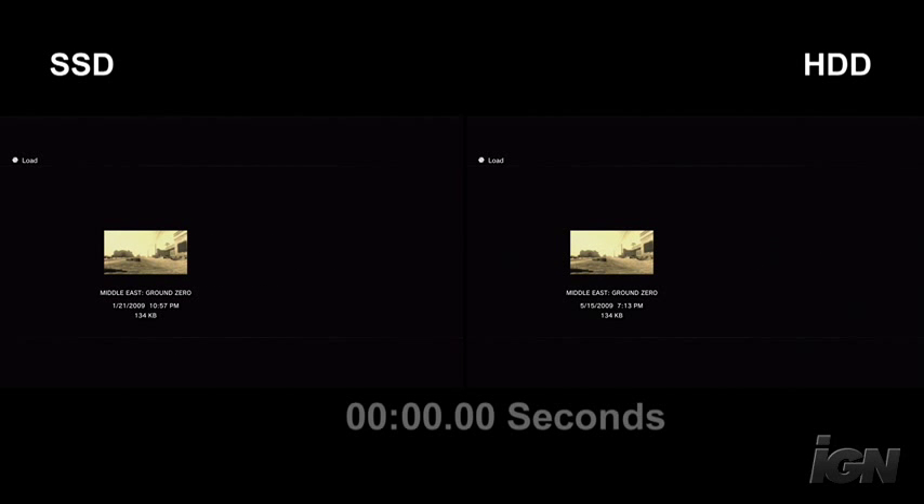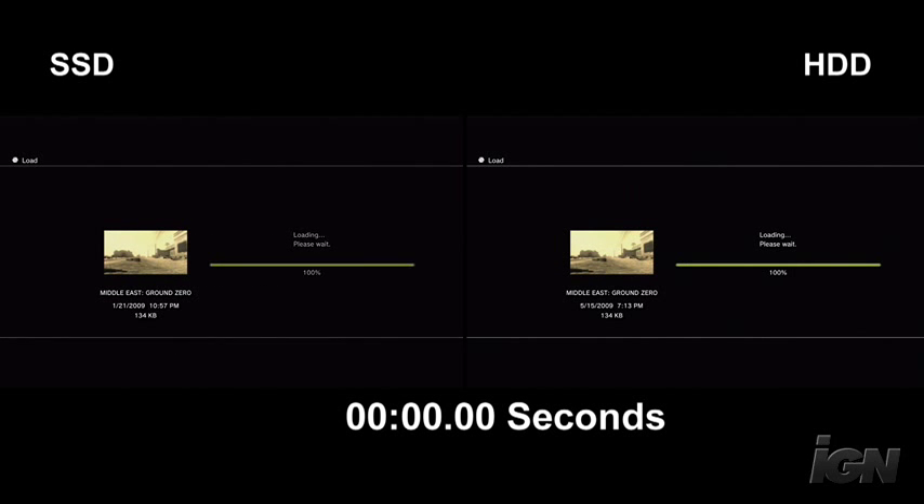Finally, we're going to check out a saved game load from Metal Gear Solid 4 on both the solid state and the standard hard drive. As you can see, it's super lightning fast, but there is a slight differential on the solid state side — it is a little bit faster still.